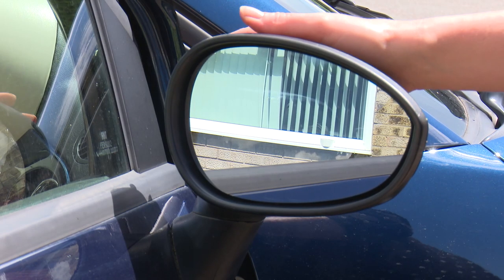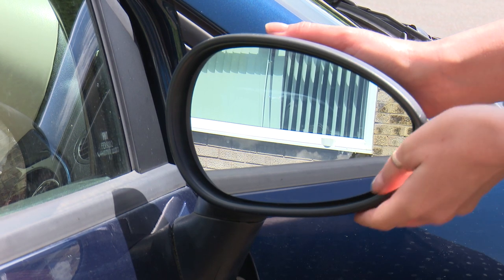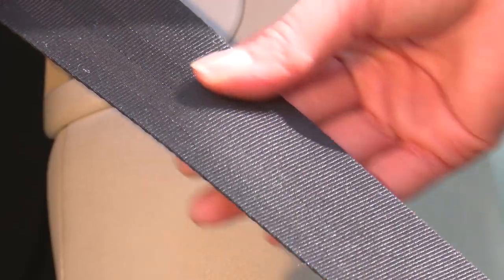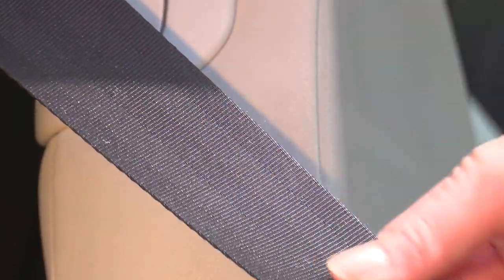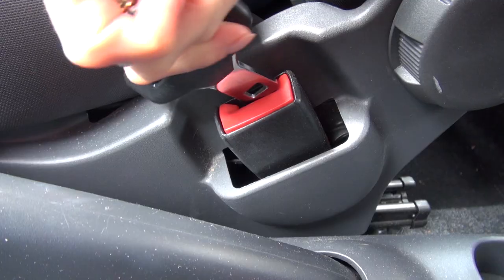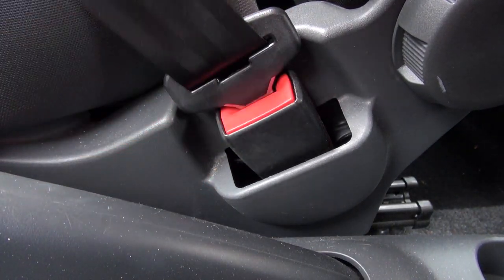Your mirrors should be checked to ensure they are not cracked or permanently misted and can be adjusted easily. The seatbelts shouldn't have any tears or frays. They should lock when pulled sharply and every one that is fitted should connect and unsnap correctly.